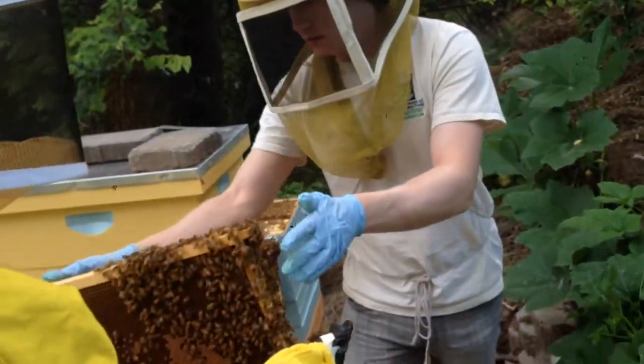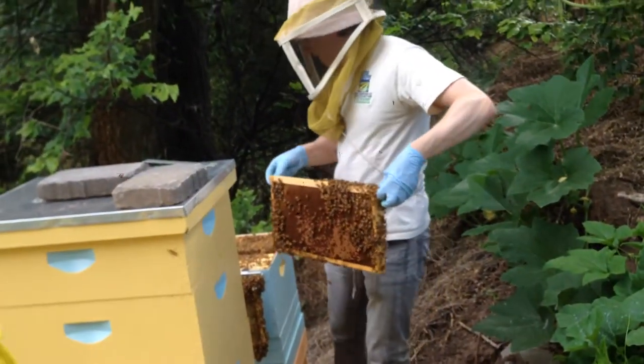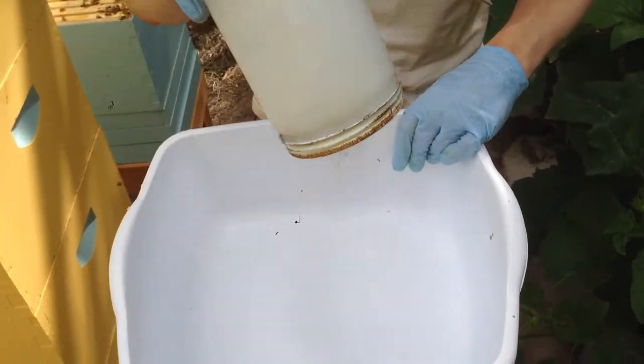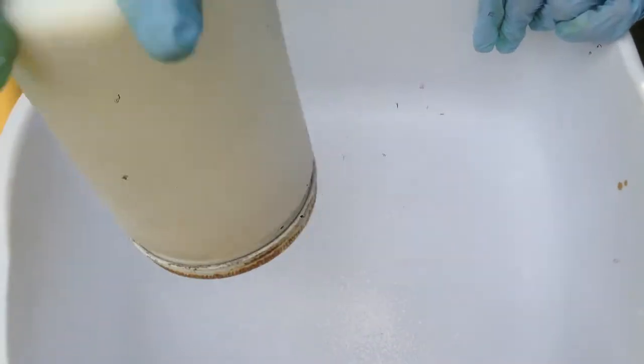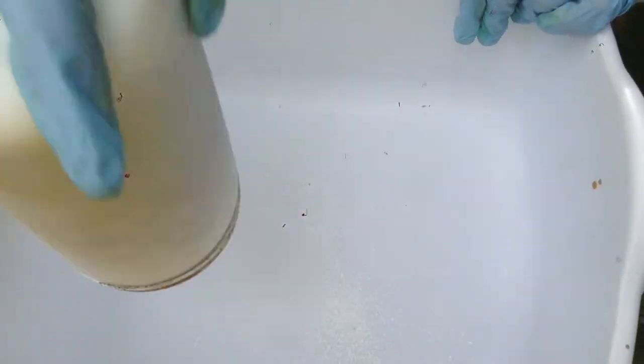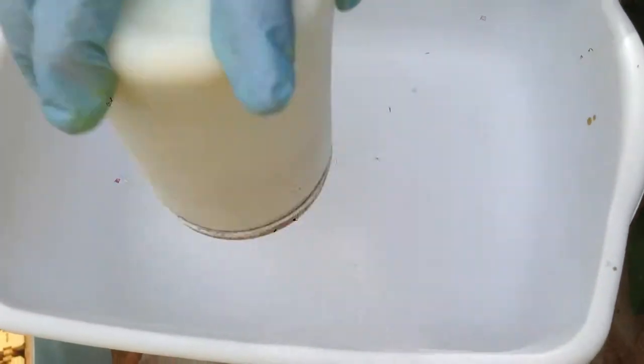We'll let it sit there for a minute and do its magic. We can put all this back here. They're awfully thick, that's all right. We count this out for 60 seconds. And these bees don't come out just flaming mad after we've done this to them? We're like shaking them — shake and bake! But if they were shaking me in chocolate, I don't know. Okay, that's 60 seconds.